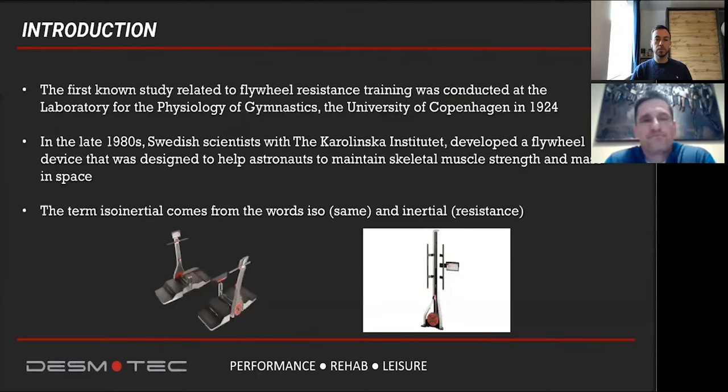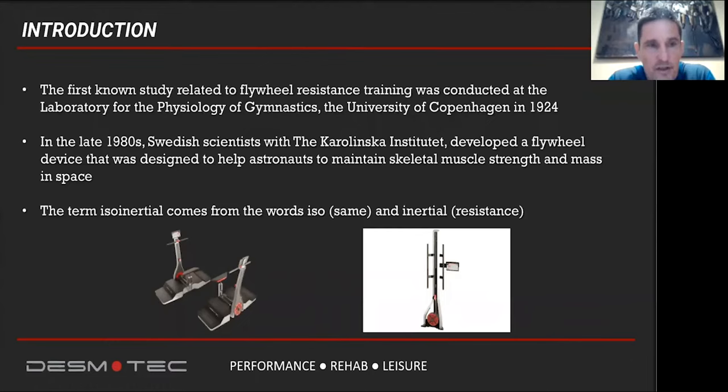Even if this training technology is relatively new on the market, the first research goes way back in the past. The first study was done in 1924 at the University of Copenhagen. The actual first machine was produced in the late 1980s by Swedish scientists. The first purpose of this training technology was to help astronauts maintain skeletal muscle strength and mass during long voyages in space. The term iso-inertial comes from two words: 'iso,' meaning the same, and 'inertial,' meaning resistance — the primary concept of this system.